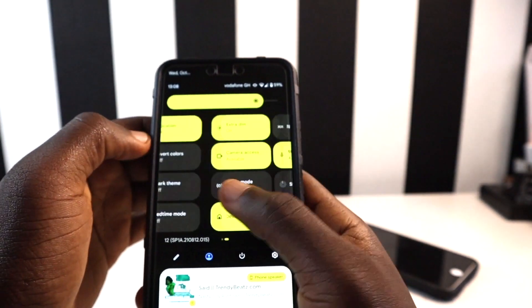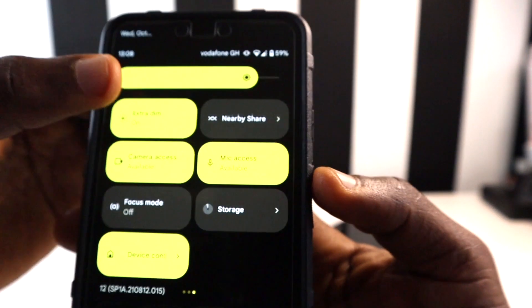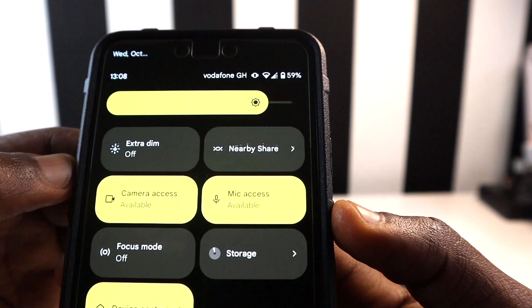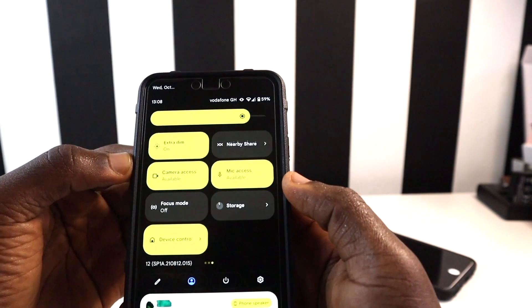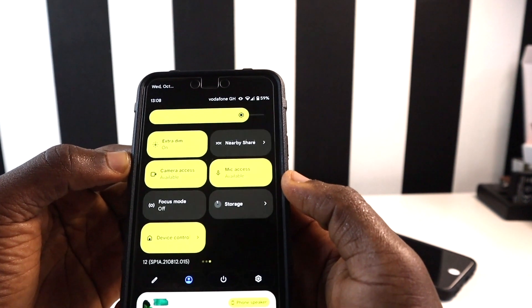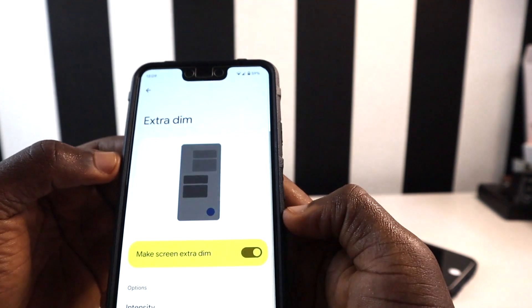The first feature I want to share is called the Extra Dim feature. You can see the Extra Dim feature right here — when it's turned on and you turn it off, your phone goes brighter; when you turn it on, it dims your screen, which I think is one of the best features on Android 12. You can press and hold on it to go to the settings.